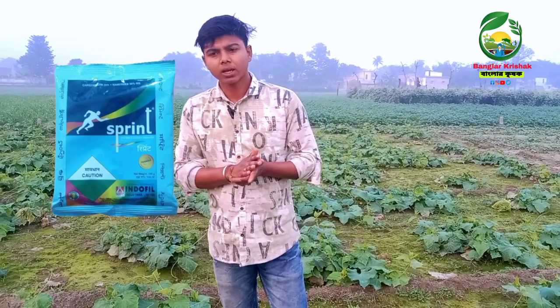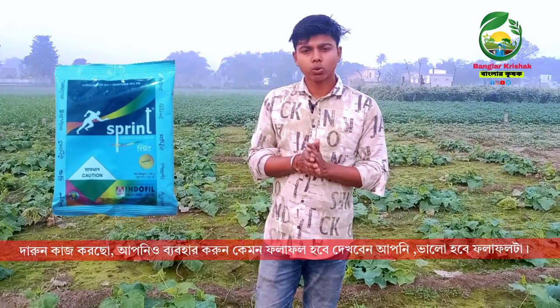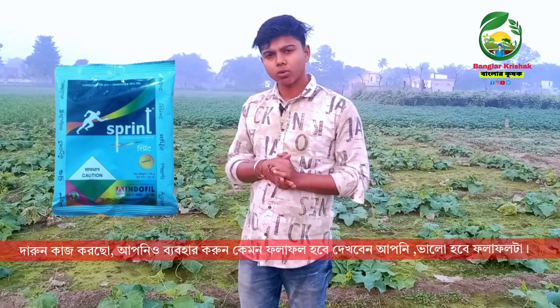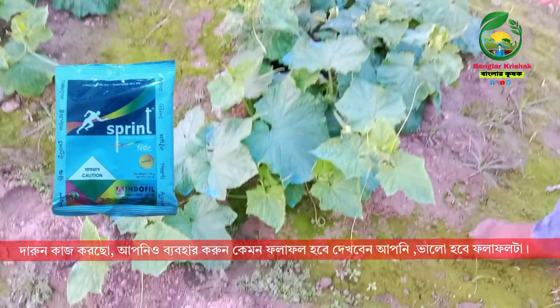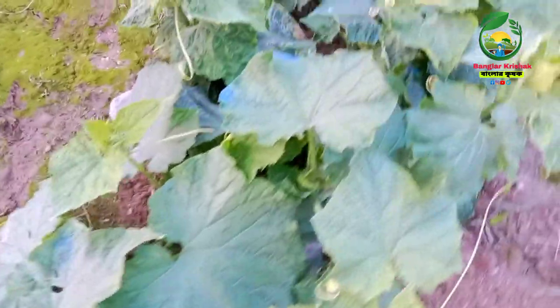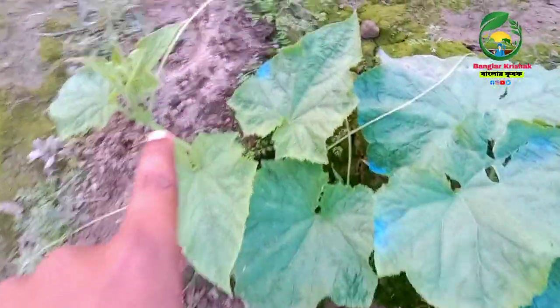We have to make a lot of powder in the spring. We have seen our beautiful trees that we have seen in spring. Our trees are very fresh. I can see that the trees are so beautiful in the spring.